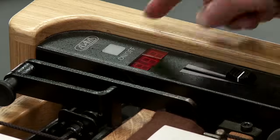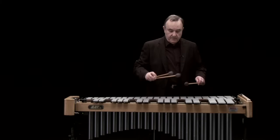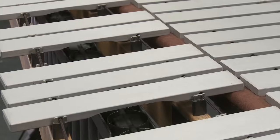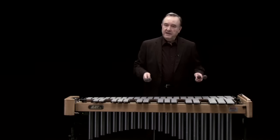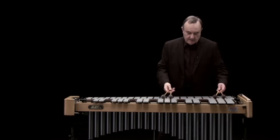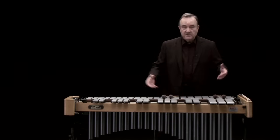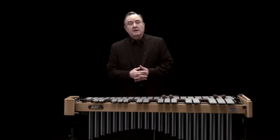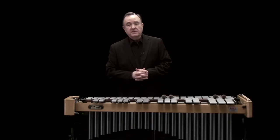But if I switch the motor on — a rather pleasing sound, I think you'll agree. Actually, the instrument was invented around about the 1920s. But since then, composers — contemporary classical composers in particular — have tried other effects.